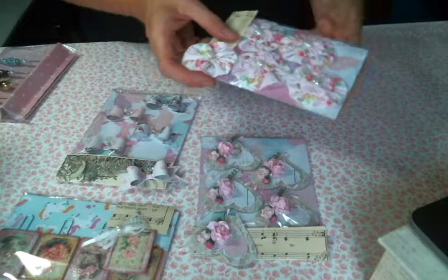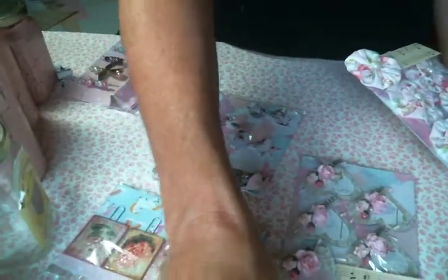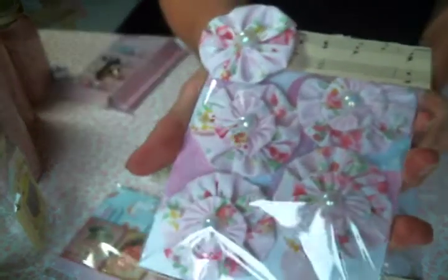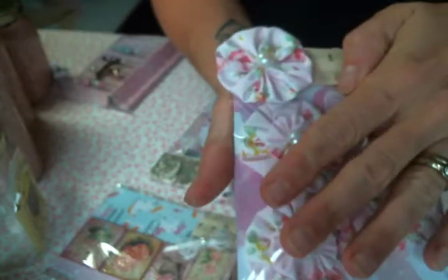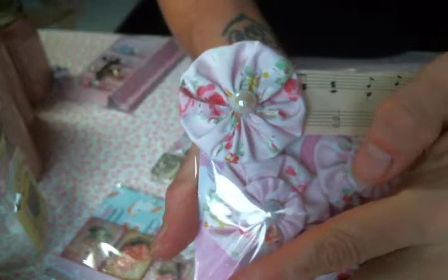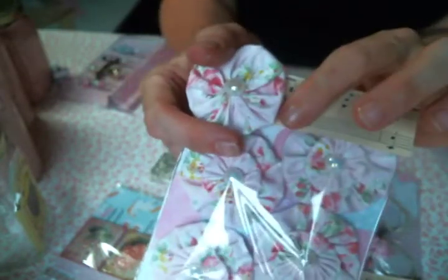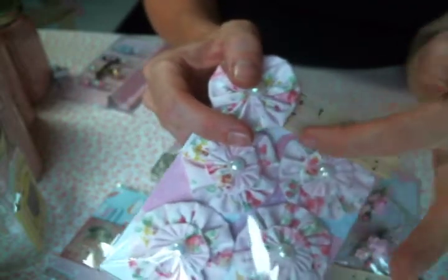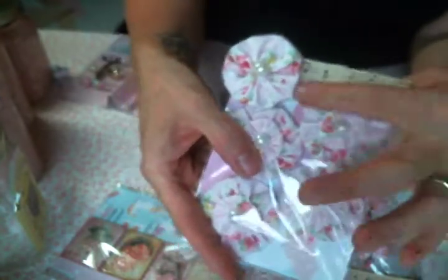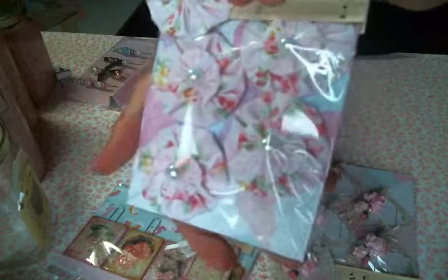I'll show you what I made — excuse Jake, his bum is moving the camera around because he insists on being right there in that window. I made some yo-yo flowers. There's one on top but that's just a single; these are double yo-yos with a flatback pearl in the middle. I used some music paper for the top. What I need is a decorative edge punch — that's on my wish list — but I made her some yo-yo flowers.